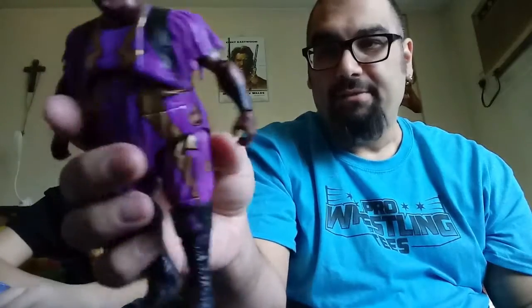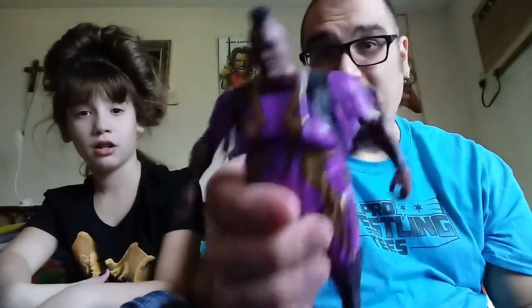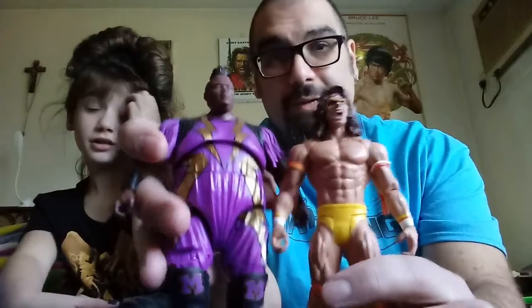I know Zach and Kurt maybe didn't love it as much for some of the accuracy issues, but when are you going to get a King Mabel? This is really cool. And again, in scale — I mean, he's a big dude. He should be.